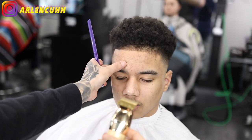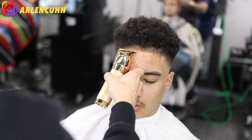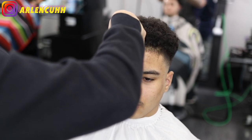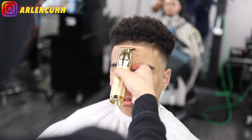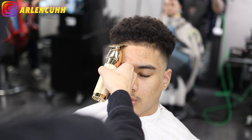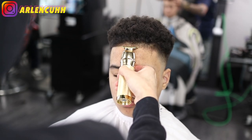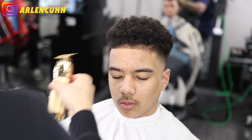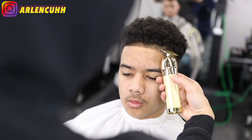I know you guys are thinking why is the hair already lined up — I thought I had my camera on for that part but I didn't. So let me backtrack: for the lineup, I like starting from the middle and then working my way from left to right so that it all meets up in the middle and comes out straight. Instead of starting from one side — because one side could be higher than the other and then it won't meet up in the middle, and you'll have to push somebody's hairline back, which you don't want to do.